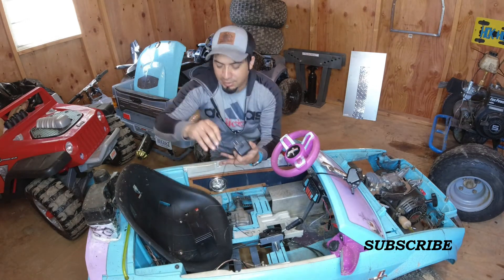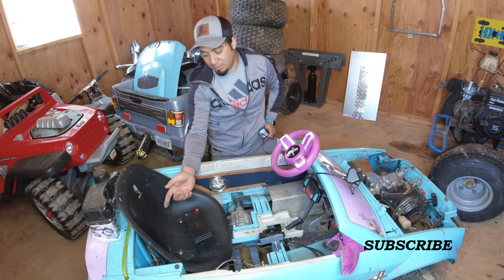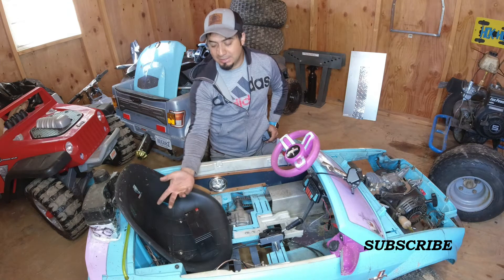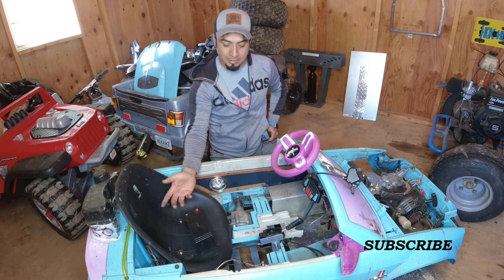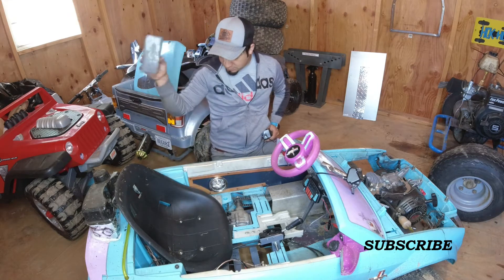It'll be fine. The battery lasts for a long time — the last time I charged it was maybe two weeks ago and I've been using it a lot and it's still charged. So that's the things I'm gonna do.